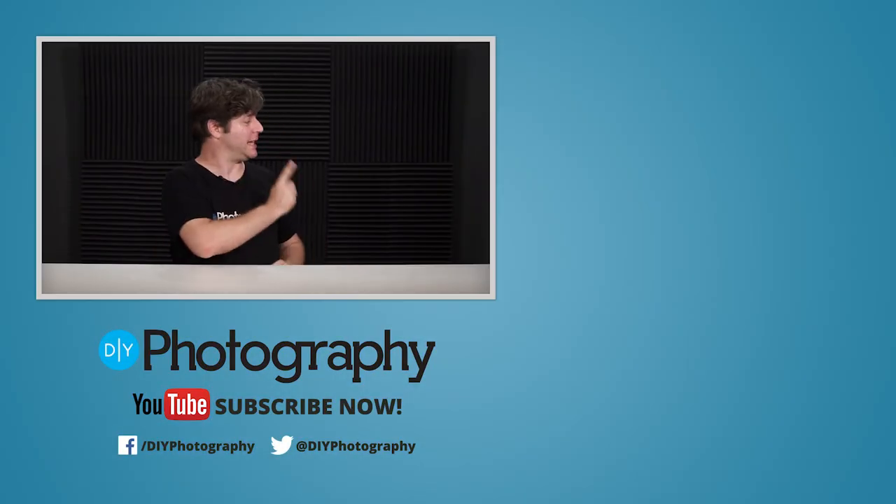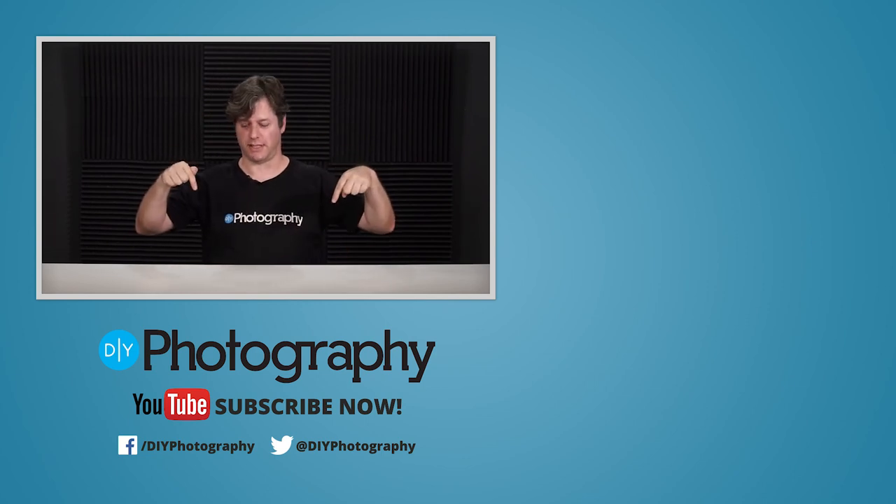Thank you very much Marcin. I'm John Aldred, this was IRIX, and we'll see you in the next video. If you'd like to see more cool videos, check out the ones on screen and subscribe down below.